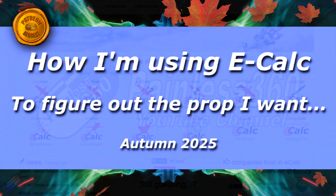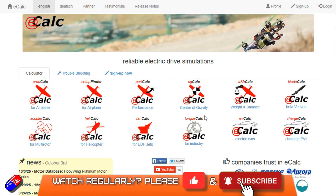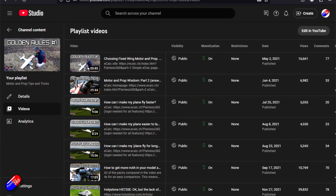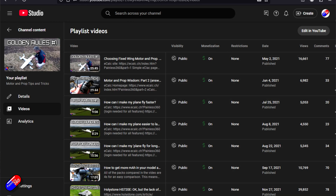Hello and welcome to the video. This is a quick video looking at how to use eCalc. I have done a number of videos with the gentleman behind this fantastic website, a gentleman called Marcus Muller, who has probably forgotten more about motor and prop and electrical systems on radio control aircraft than I will ever know. If you want to know more about optimizing props for efficiency or for endurance or for static thrust, or some of the rules of thumb and how to use the website, there is a link to that series down below so you can check it out.